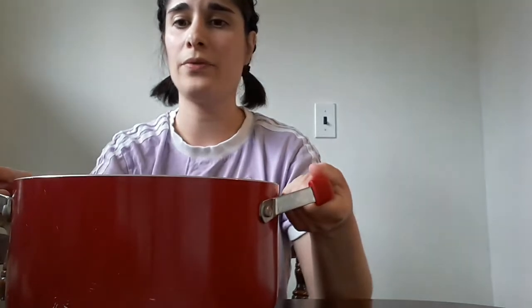The next thing you want to do is have a giant tub of water. I filled this tub all the way to the brim. The water is filled all the way to the top as you can see right here.